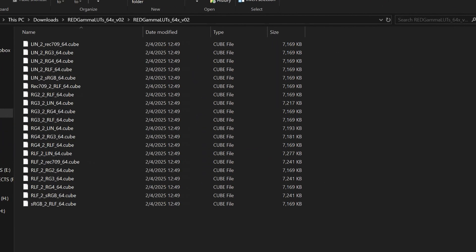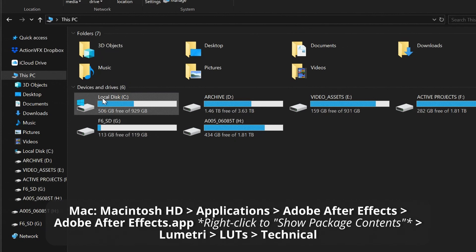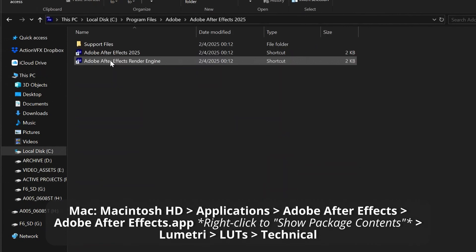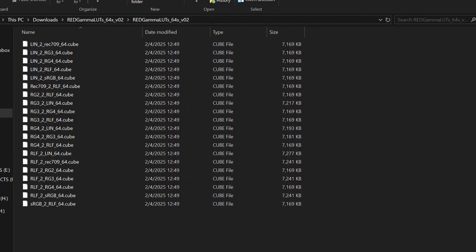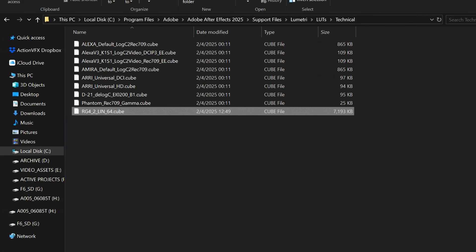Go ahead and pull up two file browser windows: one with the LUTs from Red that you just downloaded from our website, and on the other one, navigate to Local Disk → Program Files → Adobe → Adobe After Effects → Support Files → Lumetri → LUTs → Technical. These Technical LUTs lay the foundation for any other Lumetri effects you apply afterwards, so it's important that we put them in here. Now find the LUT we need — since our asset wants to be in a linear gamma from the selection we made under interpretations, let's drag over the RG4 to LIN64.cube. This LUT will transform the asset from its original Red Gamma 4 into linear so that our ACES transform is exactly what we want it to be.